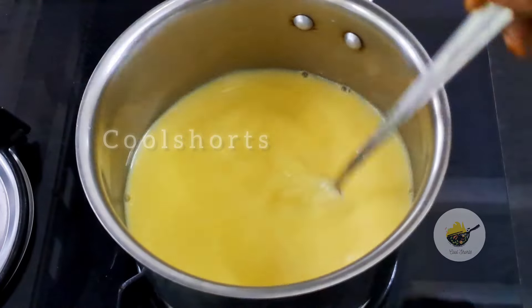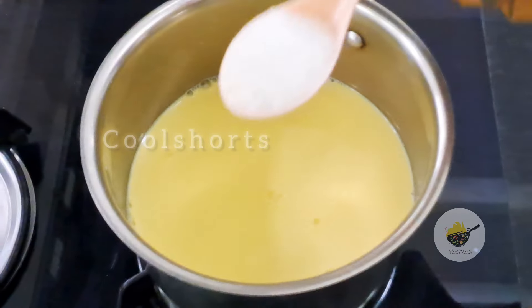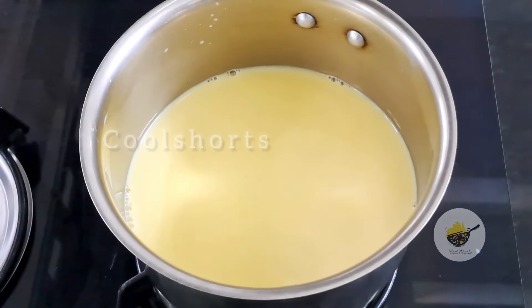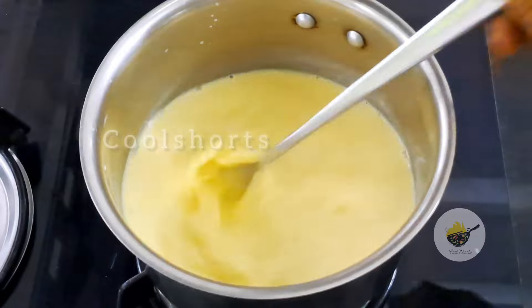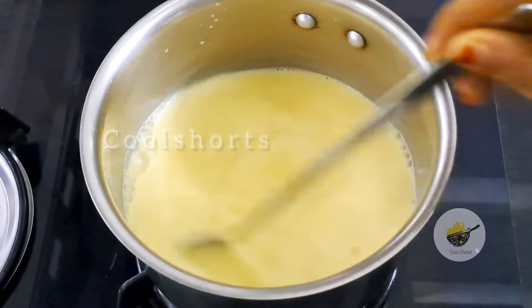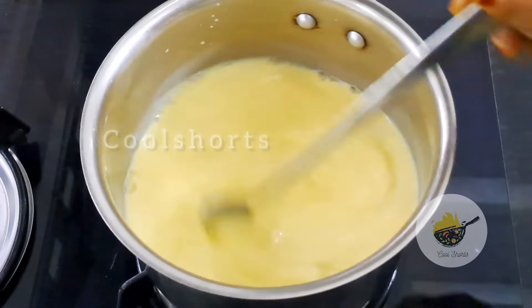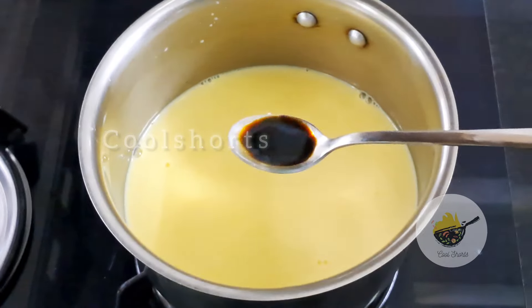If you want to add sugar, you will need to add sugar to the other side. I will add a different flavor to the other side.